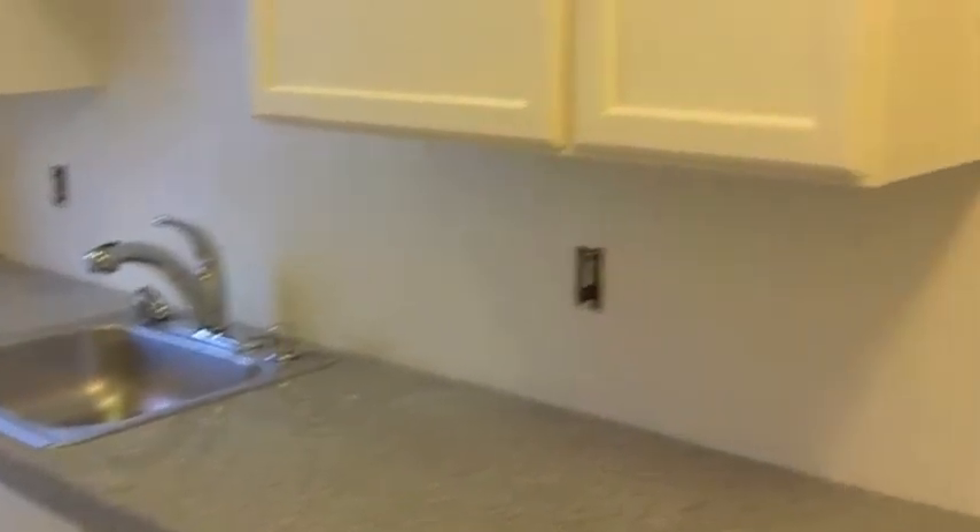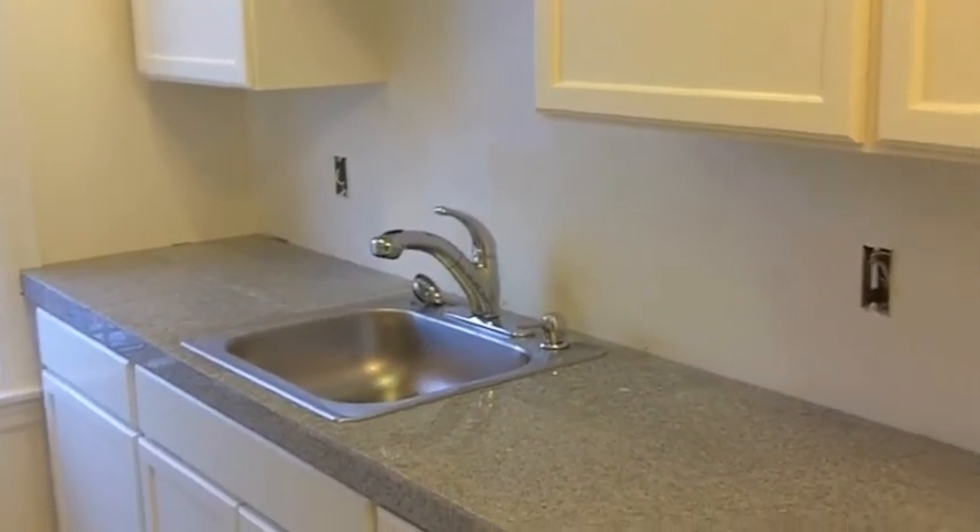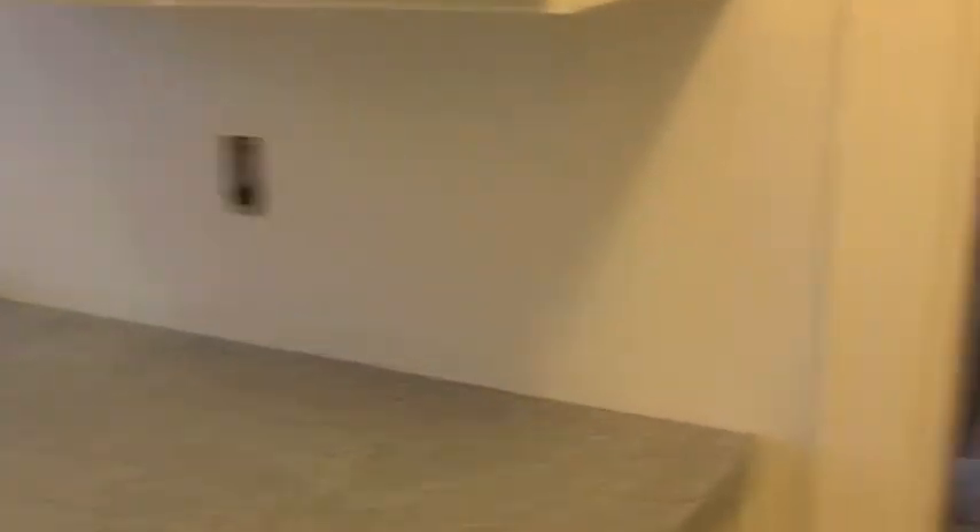That's it — water's off. Tuesday after the holiday we'll get some backsplash in here, and the people move in on Wednesday. Nothing like a tight schedule. Thanks for watching.